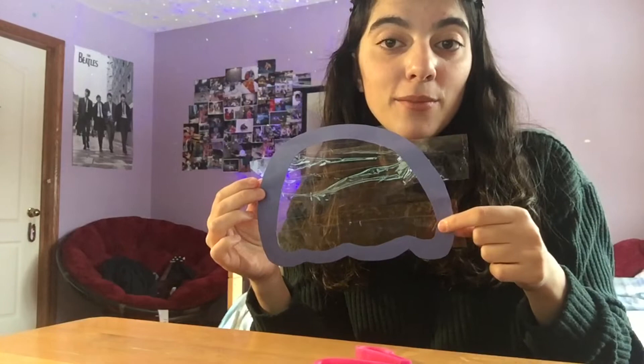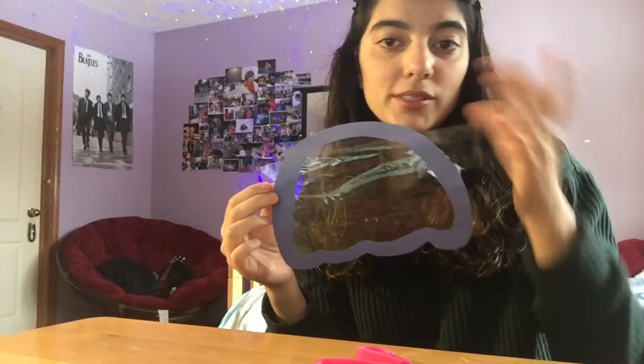Now that you have the sticky side in the middle of your frame, you can start to cover it with your tissues. Don't worry if the tape or tissues go outside of the frame — you can later cut it off.